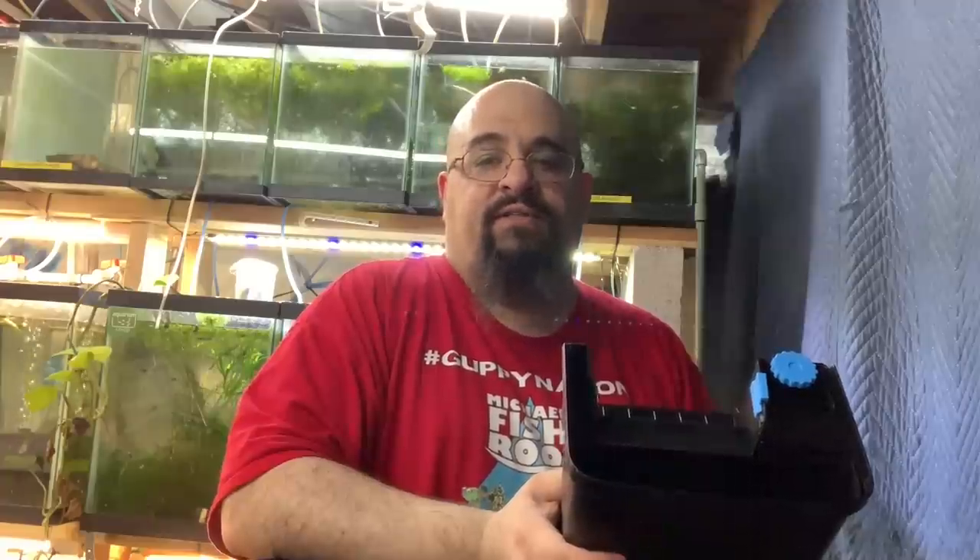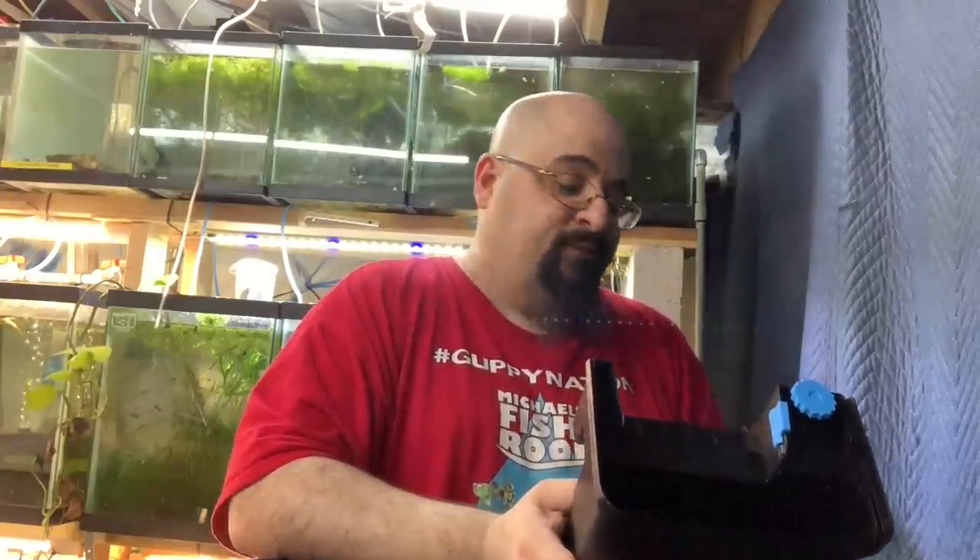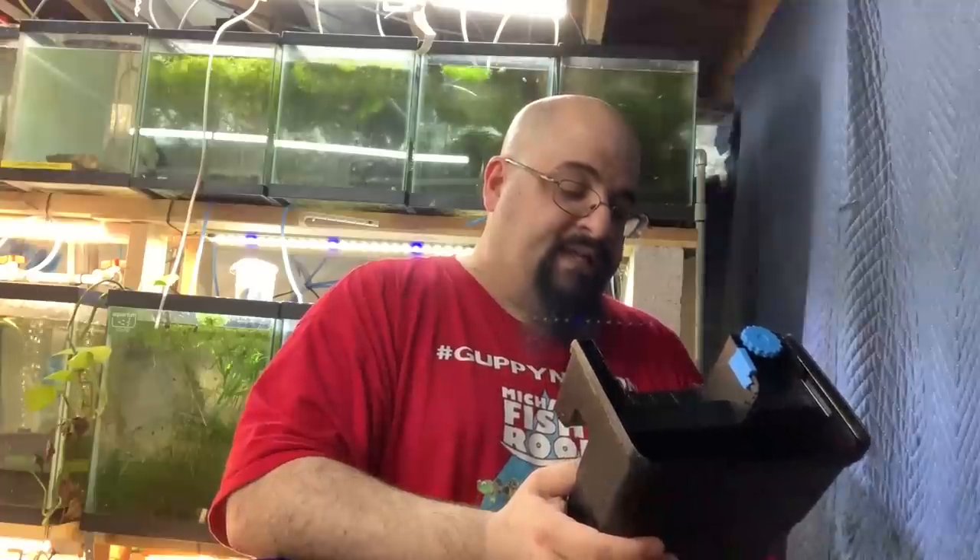Here's the deal: if your power goes out frequently and you don't always remember to restart your filters, the Tidal's auto-restart is definitely an added bonus. I like the filter — I'm just not convinced it's that much better than the AquaClear to justify the price difference. Maybe as time goes on we'll see. That's it for the Seachem Tidal 55 review and unboxing — check out the links below if you want to buy it, and don't forget to check out Michael's Fish Room. See ya!